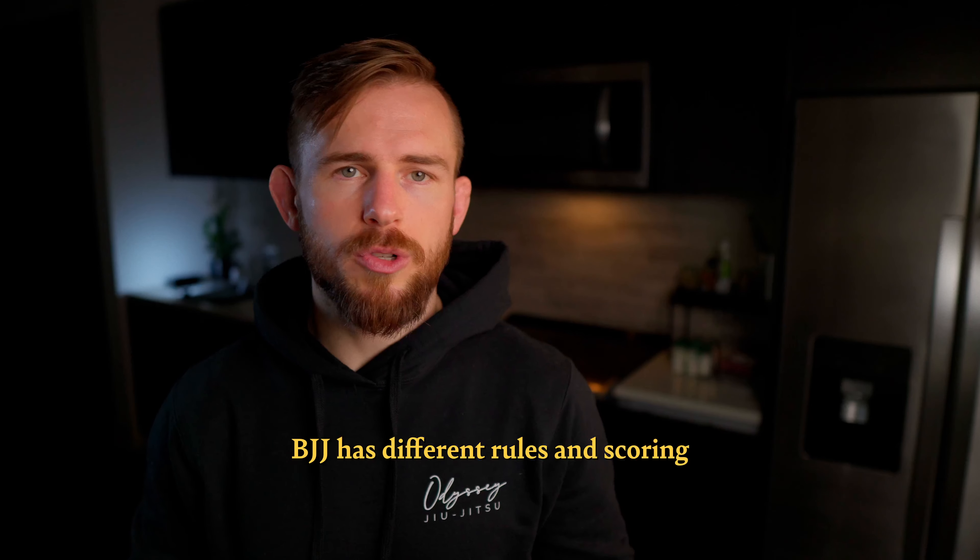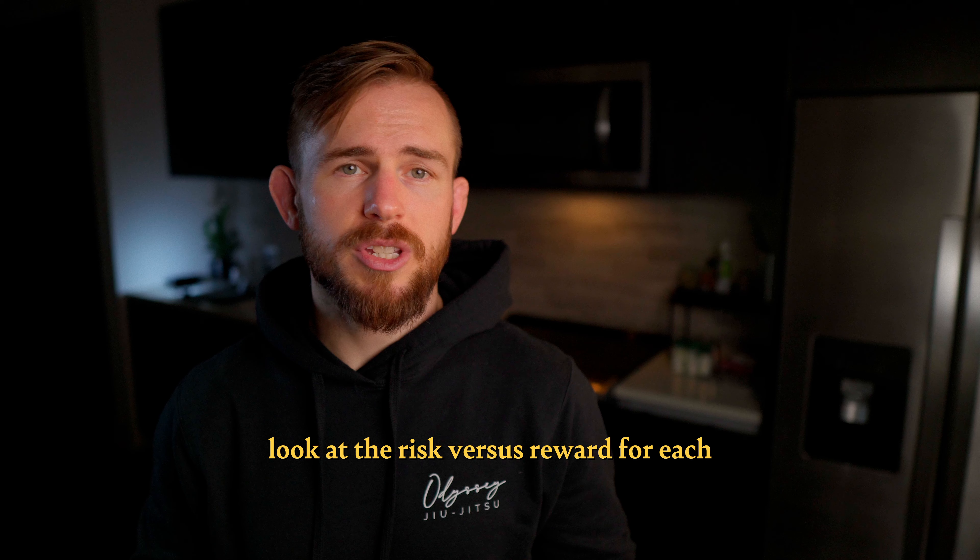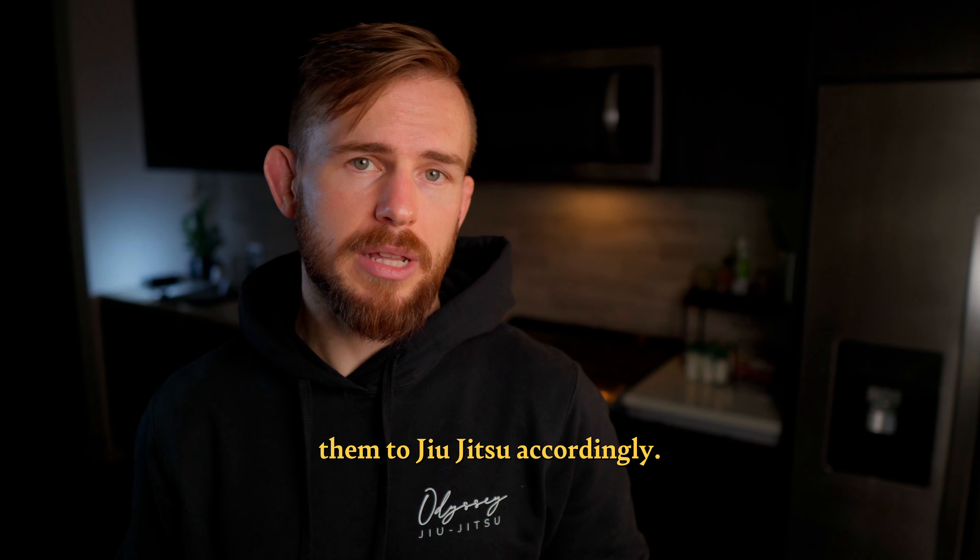BJJ has different rules and scoring criteria than judo and wrestling, so he says we should look at the risk versus reward for each throw and then adapt them to jiu-jitsu accordingly.